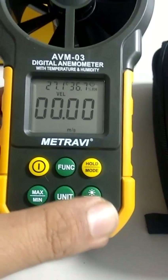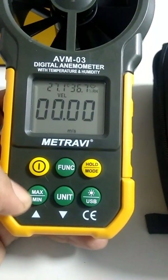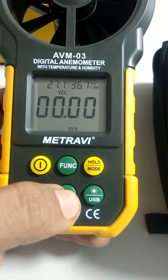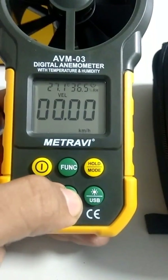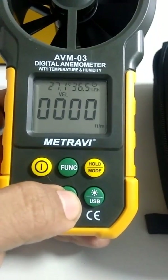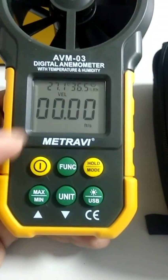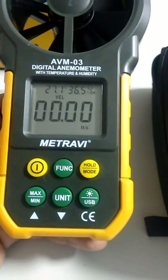You can turn the backlight on and off manually using the backlight button. The unit button switches between different measurement units: meters per second, kilometers per hour, miles per hour, feet per minute, and feet per second.